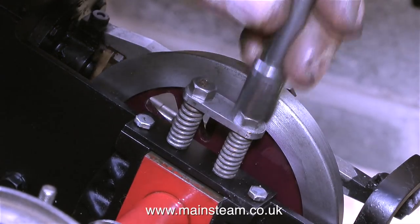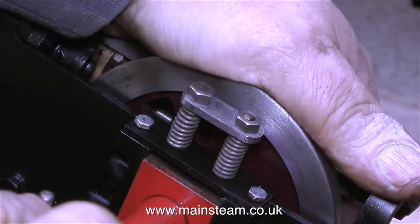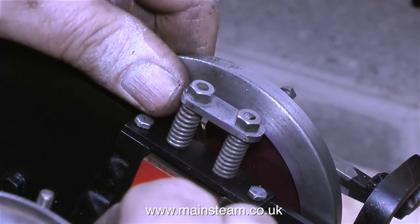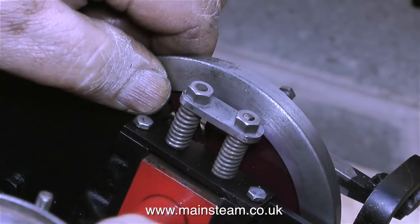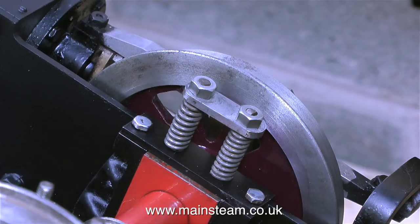In this clip I'm testing the suspension, and to be perfectly honest, these springs are a little bit on the strong side for an engine of this size and weight. The axle is locked in position, but that's only because it's not mounted at the other side. With suspension this stiff on such a small engine, it's going to derail, and there is evidence in the past of it having derailed many times.